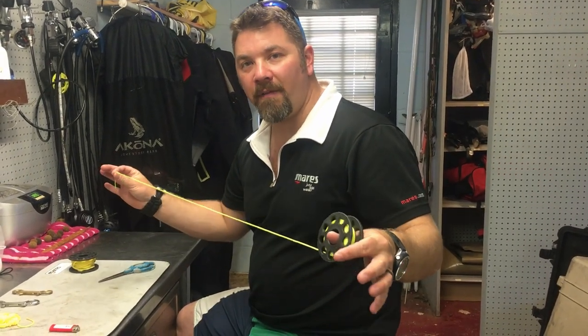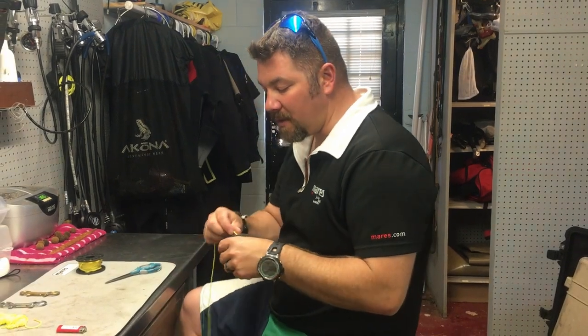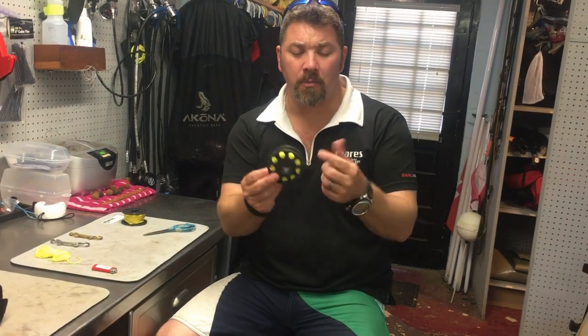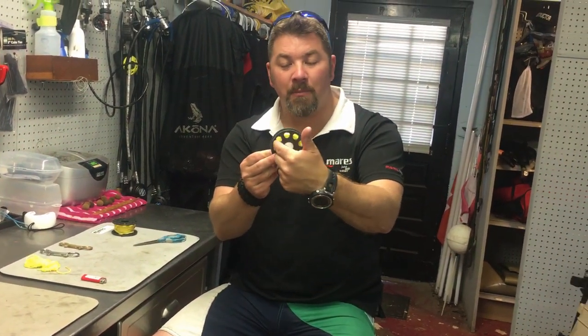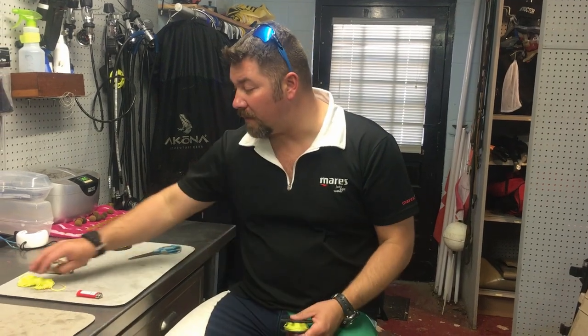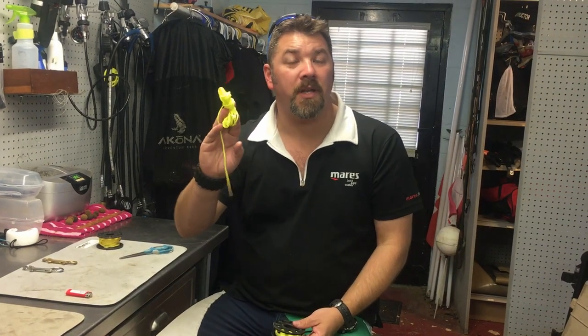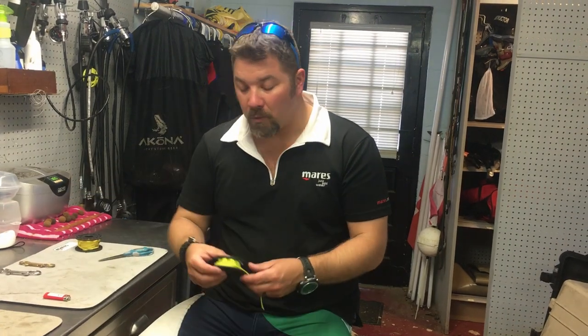But the first thing you want to do is, whatever you decide to go with — let's say you need a 75-footer — you actually want to buy the 100-footer and then pull about 25 feet off. The reason is that when the reels come, they usually have way too much line on them, so you won't be able to use the little holes in the side of the reel. So if you need 75 foot, buy the 100-footer and pull off 25 foot. I've already done that here, but don't throw this away because I'm going to make another video showing you what you can use it for.